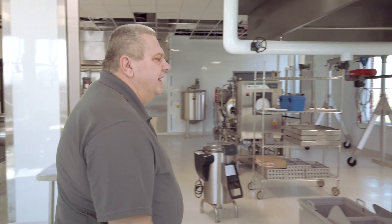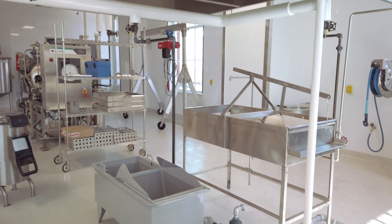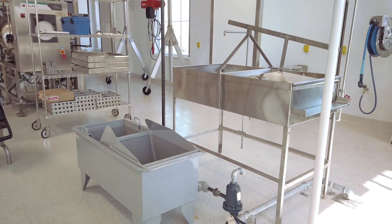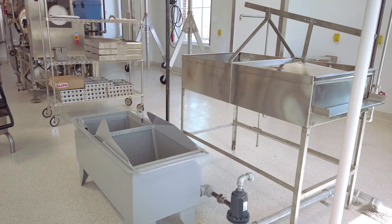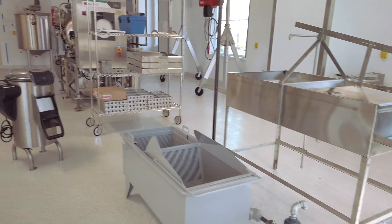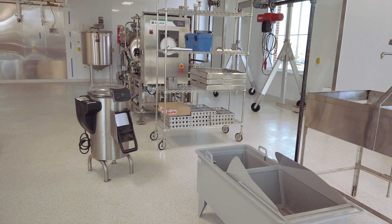We have a blanching tank here. Blanching is a process used to inactivate enzymes which cause deterioration of the fruits and vegetables rapidly. We also then would go from there to peel it. Peeling — we can utilize an ice water bath, or we can use a lye bath, or we have a mechanical peeler for things like carrots and potatoes that are a little bit tougher to get the skin to break.